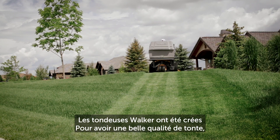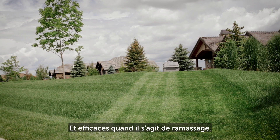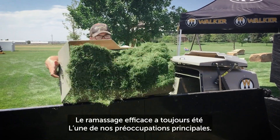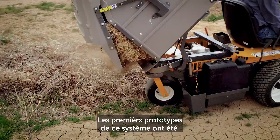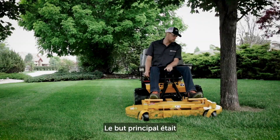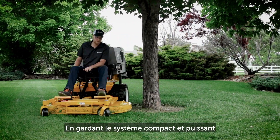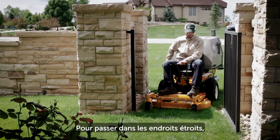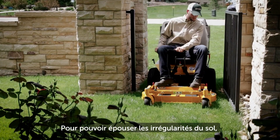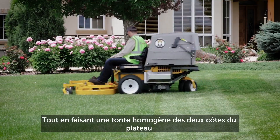The Walker mower was designed to cut grass beautifully with efficiency and ease, even when collecting grass clippings. Handling grass was never an afterthought — it was a design focus on the first prototypes in the late 70s. The goal was to design a mower that would collect grass clippings without bulky external tubes or hoses, so the mower would remain compact enough to fit through tight spaces like fence gates and around landscape beds, while also maintaining the ability to trim with both sides of the mowing deck.